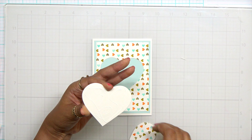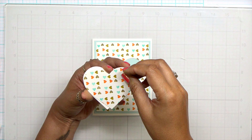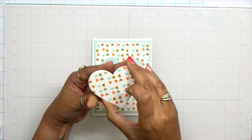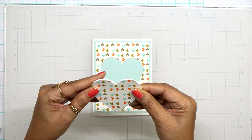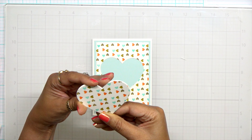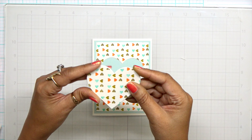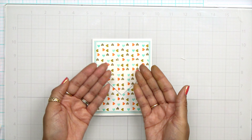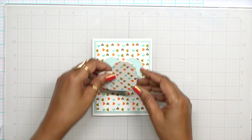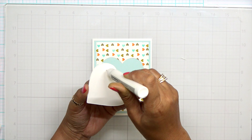I used liquid glue here because it gives me a little bit of wiggle room. Look how soft this card is — to me, I can use this for a masculine or a feminine Valentine's Day card. I love this color combination so much that I really want to pull these colors into my house. I love this color palette — I might have to include it in my house decor.